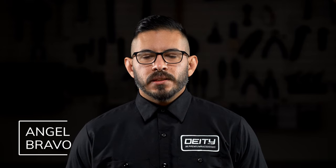Hey everyone, welcome to the Deity Tech series. My name is Angel and I'm going to be working with you to get your Deity components installed properly and functioning optimally. We're going to explore everything from simple grip installation on through to more complex procedures like pedal maintenance and everywhere in between.